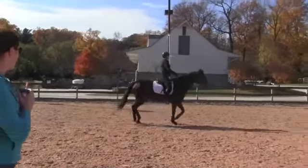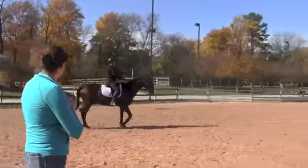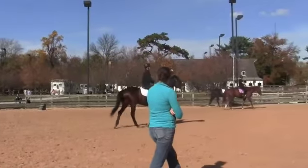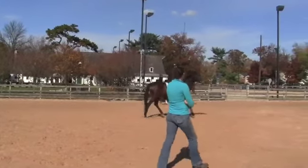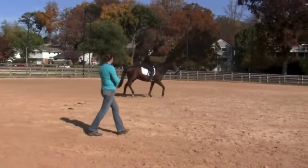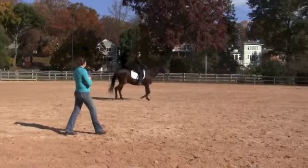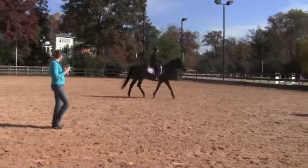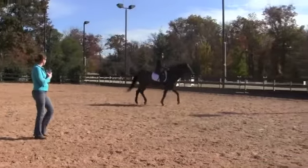Slow him down a little bit. You're going into sitting trot, so I want it a little bit slower. Now, sit back. Breathe. Allow yourself to be heavy in the saddle. Don't try to not bounce or not sit on his back. You want to get really deep down around him. Yeah, that's better.